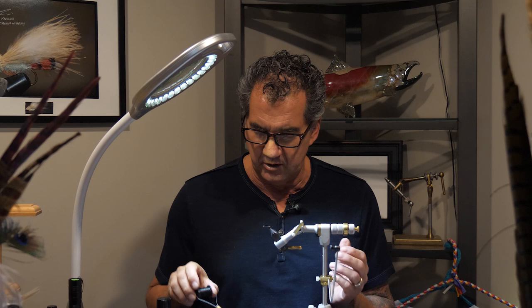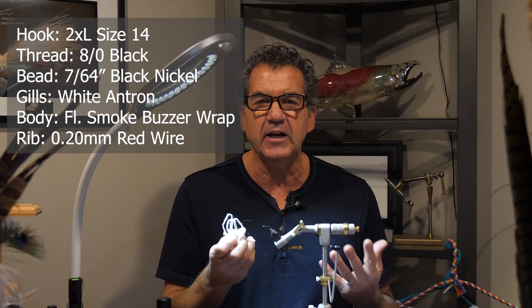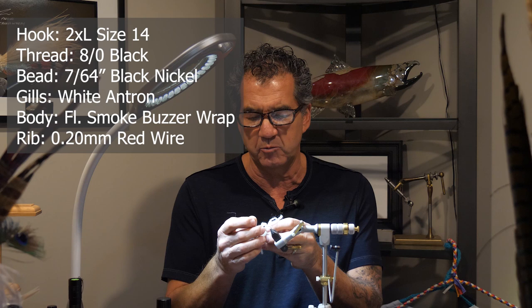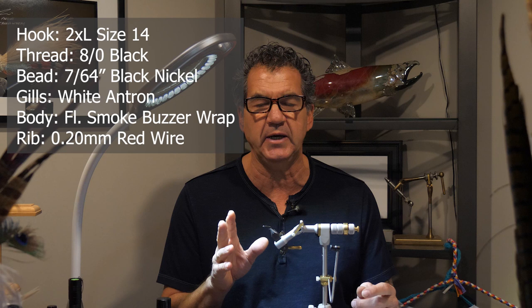For this basic pattern we're going to use black thread — 8/0. I like 8/0 for my chironomids to keep them thin. We'll also use white antron for the gills. Anything works for the gills — ostrich or anything to imitate gills — but I find white antron is just perfect. The hook is a 2x long size 14 with a 7/64 inch bead.